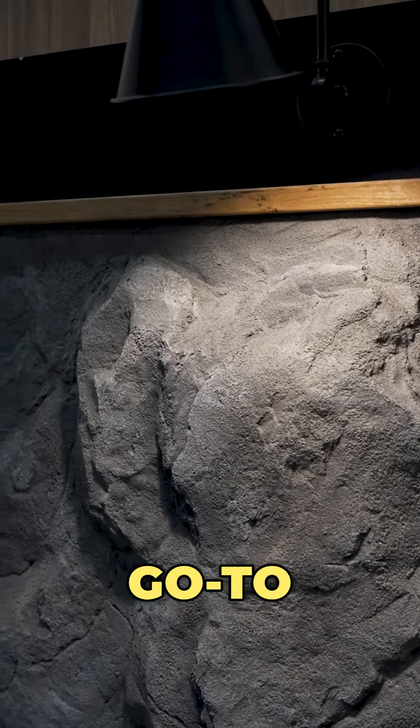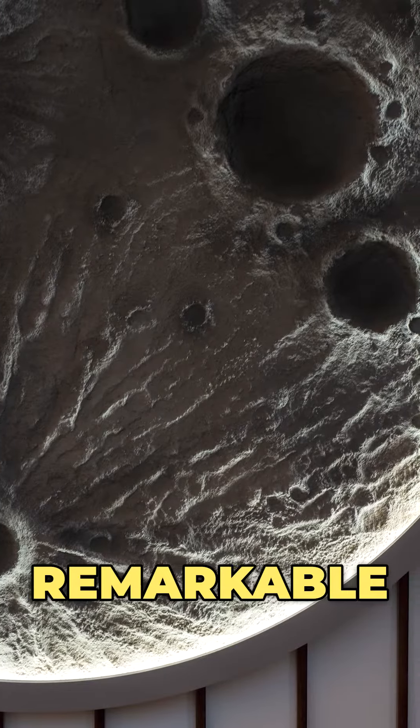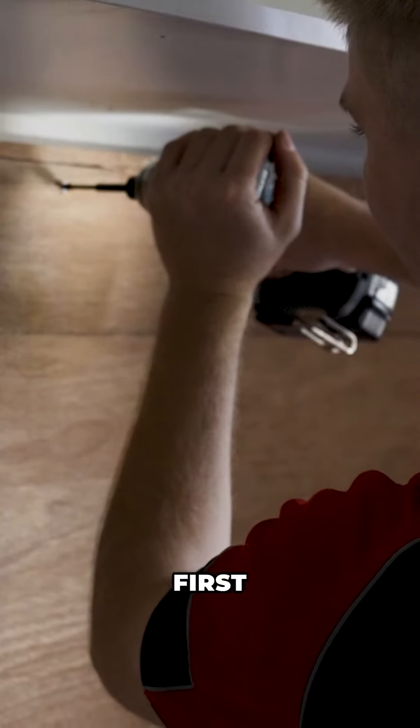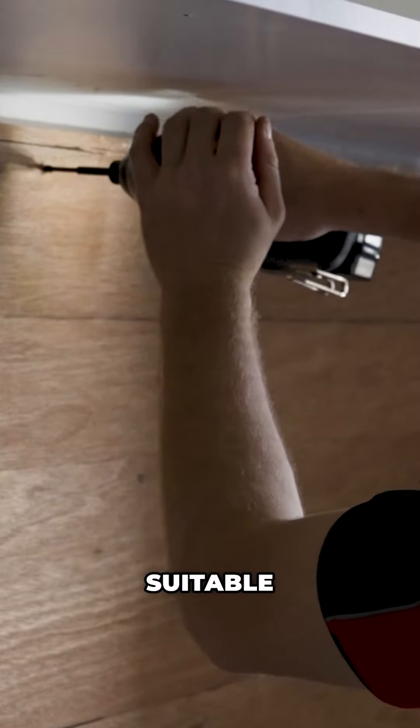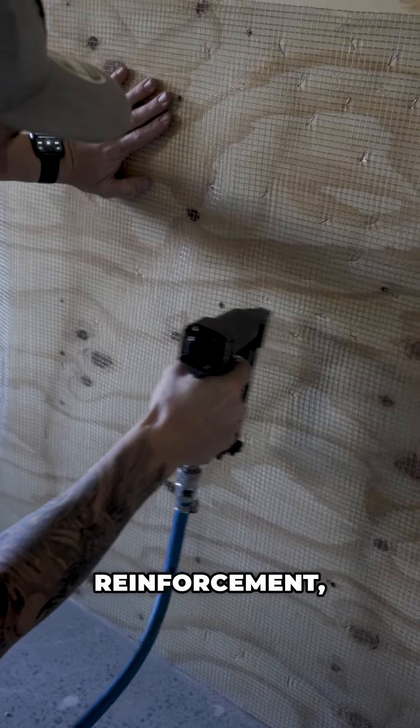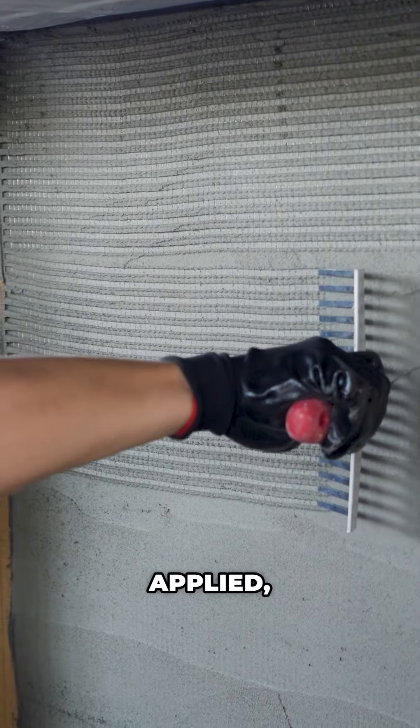Welcome to an in-depth look at the S1 Series by Concreet, a versatile and durable concrete compound designed for a wide range of applications. The S1 Series is not just a material — it's a solution for creativity and durability in construction and design. Whether you're looking to create bespoke feature walls, handmade rocks, or intricate sculptures, the S1 Series is your go-to choice. Its remarkable versatility makes it suitable for both large and small projects, transforming environments into artistic masterpieces.